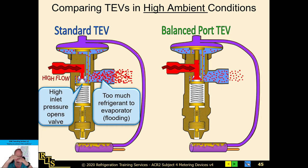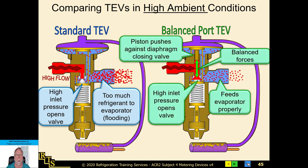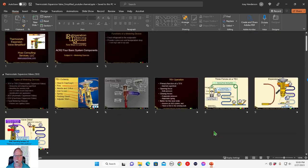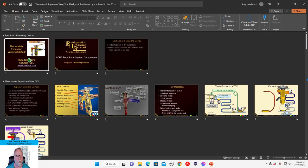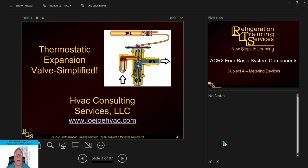That concludes this hopefully brief presentation on expansion valves. I hope you found it helpful. If you liked the video and found it useful, please hit Like and Subscribe, and hit the Subscribe button to get notified when I put up another video — which I'm trying to do once a week when possible. Thanks again and have a great day.